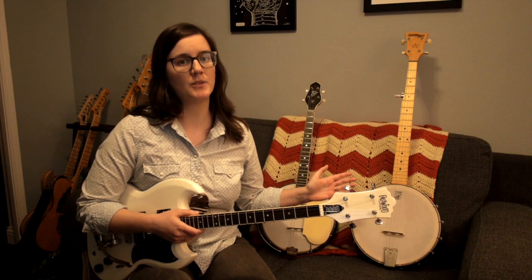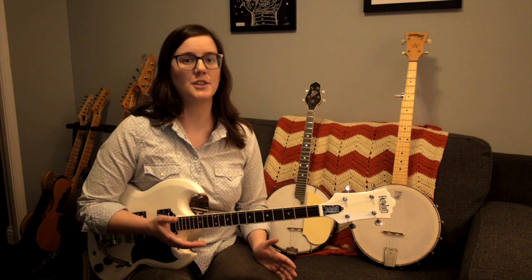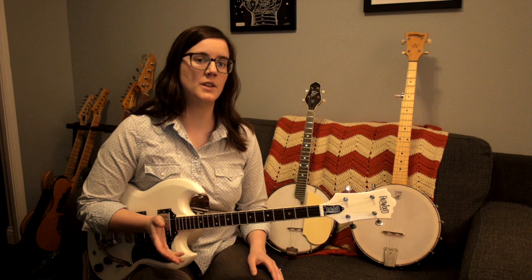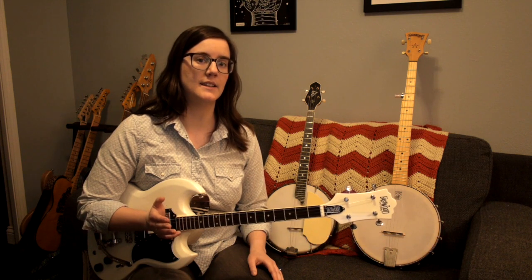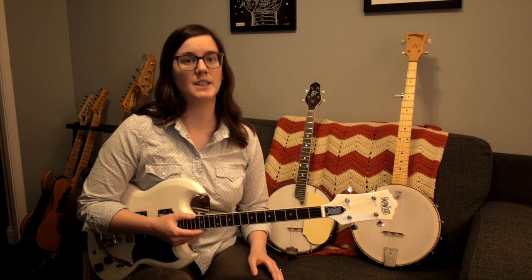The five-string banjo is most commonly tuned to open G, and that means when you strum it, it makes a G chord. But you can also tune it to what they call the Chicago style tuning, which is tuned like the top four strings of a guitar: D, G, B, E.